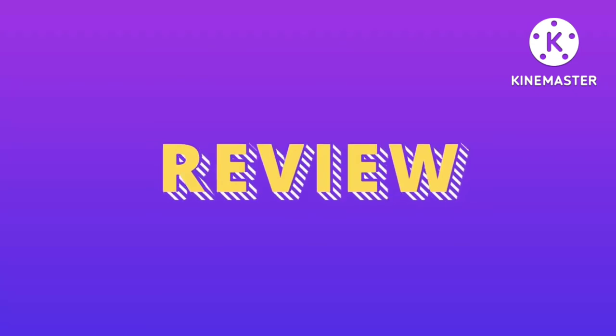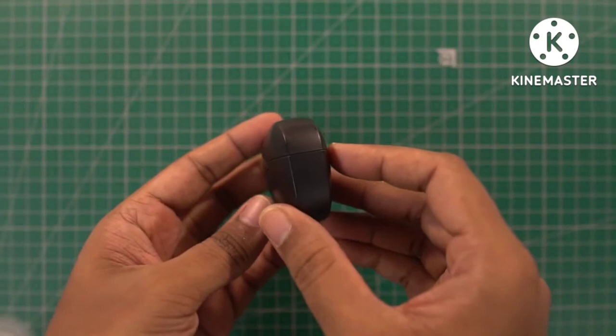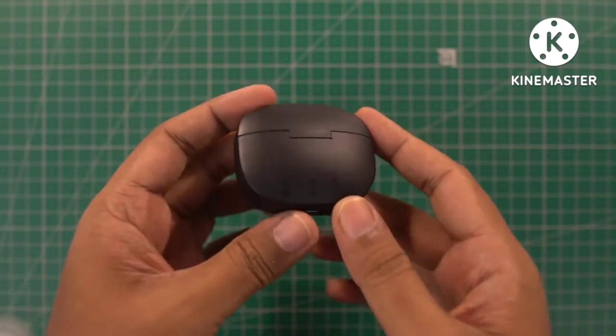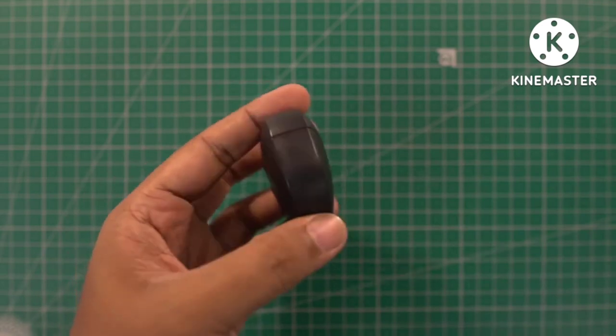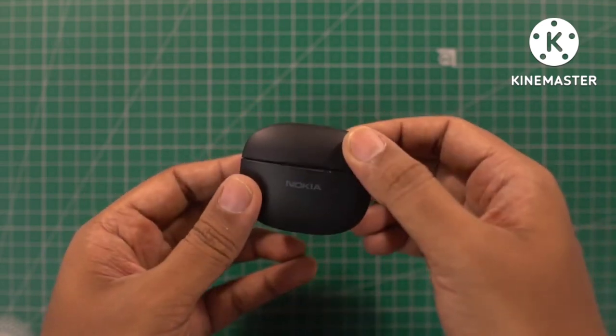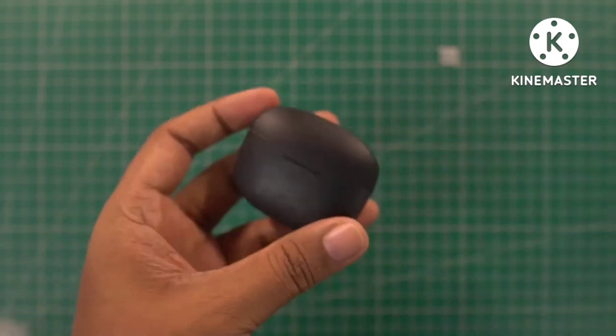Now let's look at the review, starting with design and build. It comes in black color with a smooth matte finish and Nokia branding on the front. Overall it looks pretty sleek, lightweight, and light in hand. The lid has a magnetic mechanism so the opening and closing is pretty satisfying. The design feels compact. The earbuds are light in weight so you can wear them for longer durations. They fit in the ear pretty nicely, are comfortable even for long usage, and don't fall out easily even when you shake your head.